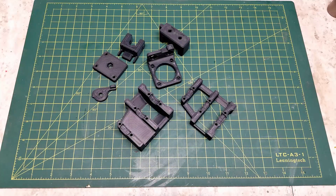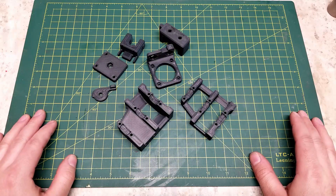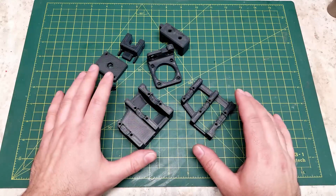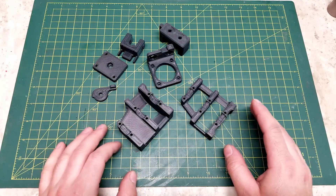Hello, in today's video we will be going over the assembly of the Z motor module and upper Z idlers for the Voron V2.4 printer. Now as of the time of filming, the manual has not been released yet and is still being worked on, so some of the order of operations you see in this video may change slightly. However, if you follow this video you will have an assembled and functional Z motor module and upper Z idler.